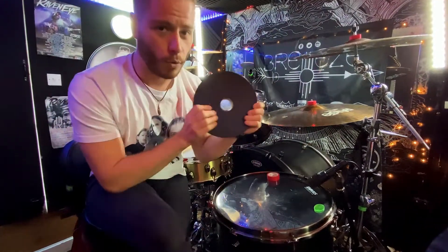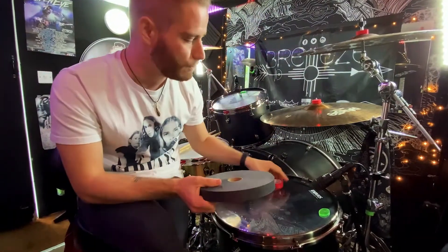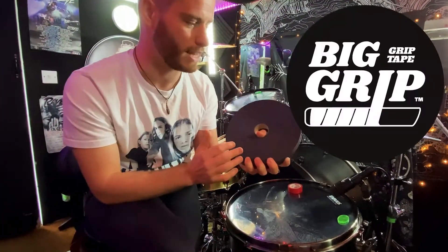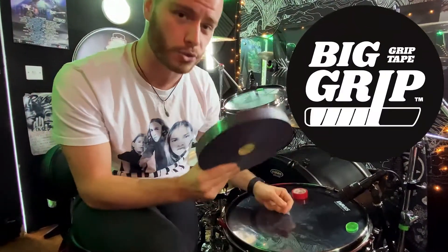Go and grab yourself one of these Big Grip rolls — you get some self-adhesive sealant tape for the sticks as well. It's an amazing quality. I just thought I'd make a quick video and a quick shout out. Thank you to the guys at Big Grip for sending me this. This is going to last me ages for wrapping sticks for live shows, so thank you so much.